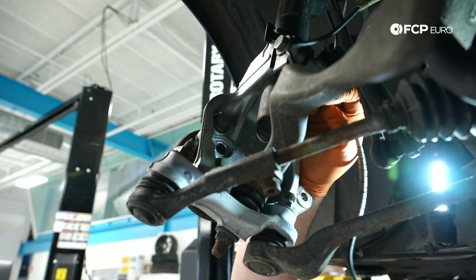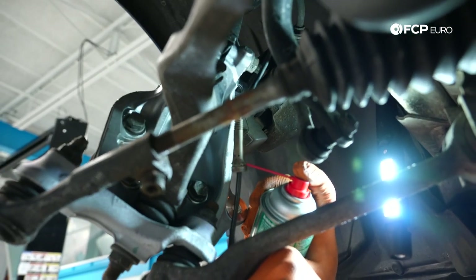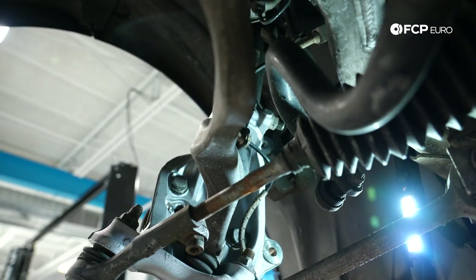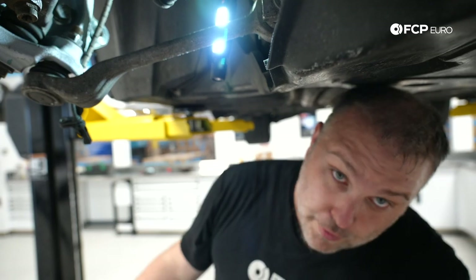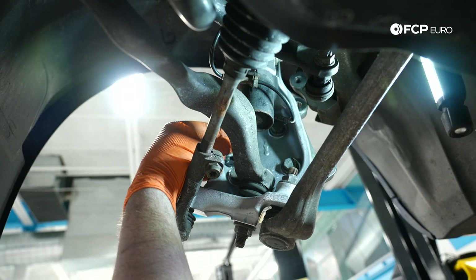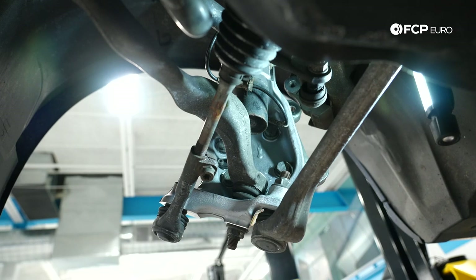Need to get this little grommet back into that notch — it's pretty tight. A little trick: use a little bit of brake parts cleaner as a temporary lubricant. It's a cool little trick — super useful. See how easy that dropped in? Brake parts cleaner dries quickly and you don't have to worry about it being contaminated with silicone or grease. Lastly, drop the wheel speed sensor into the hole, take our T30 set screw — it's a 6-millimeter thread. You can torque that to 10 newton meters if you want; just tighten it down and it'll be perfectly fine.